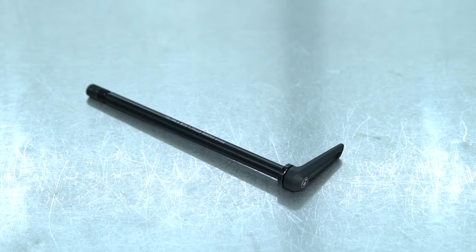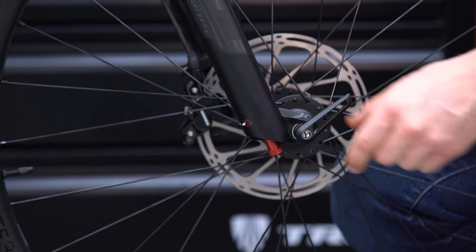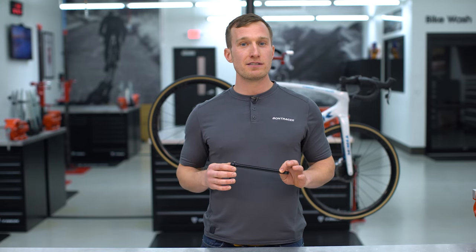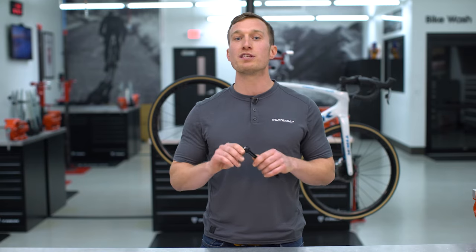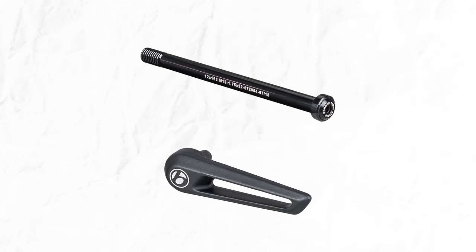This is the new Bontrager Switch Through Axle. These axles don't just look good — they're also easy to use and make sure your wheels are always properly aligned in the frame and fork. Switch through axles can be tightened or removed with the switch tool, which comes with every set of wheels that uses this new through axle.